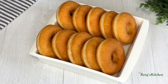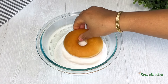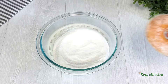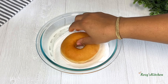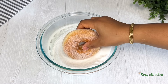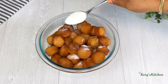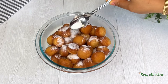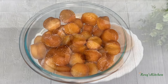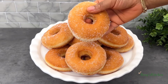The doughnuts are ready. I'll be coating them in sugar. Add sugar on the doughnut holes and mix together. The doughnut was very soft and fluffy and it tasted so delicious.